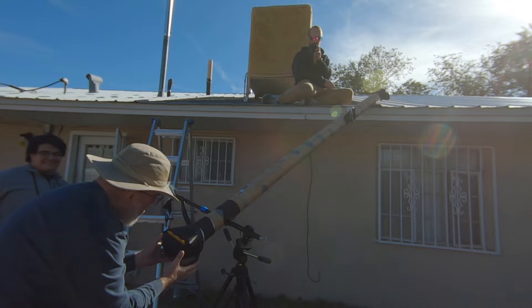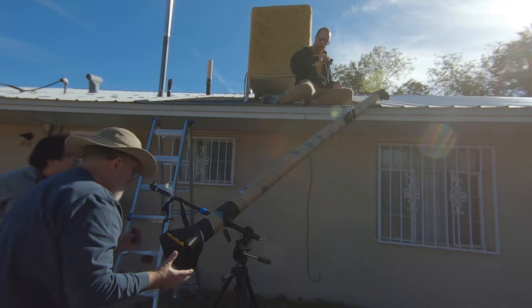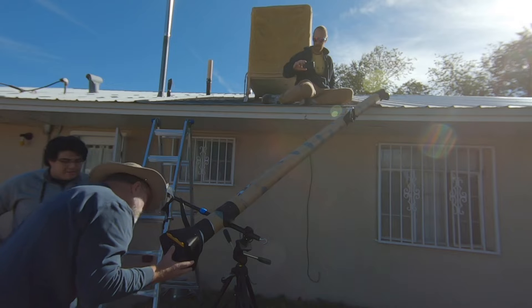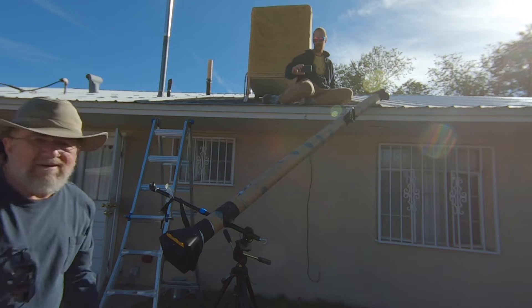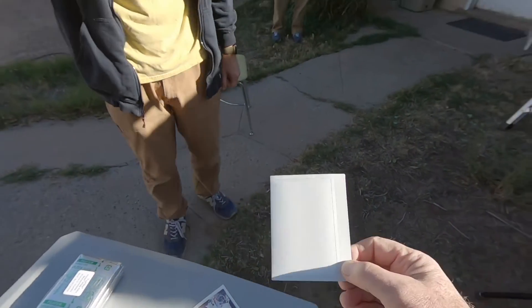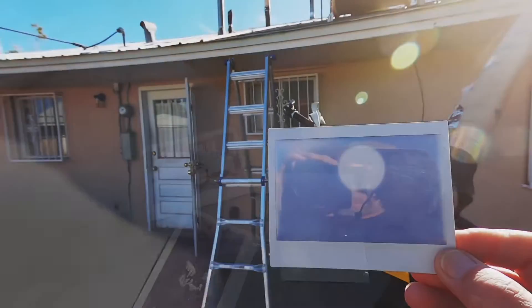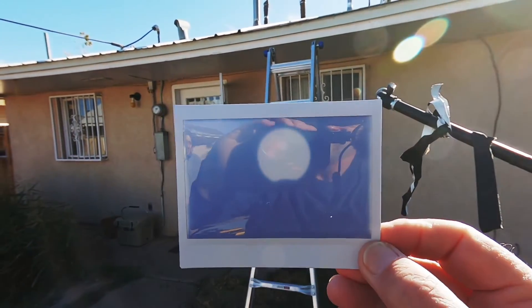Ready when you are. Pull the dark slide — okay, it's out. Time is 9:53. We took our first shot and we're waiting for it to develop. You can see the limb of the moon taking a fingernail slice out of the sun.